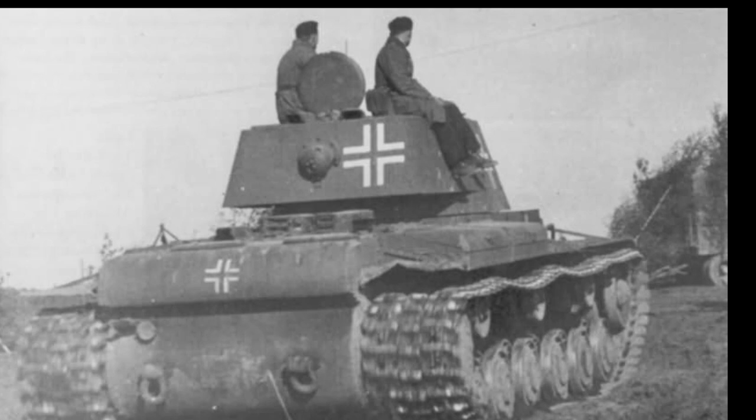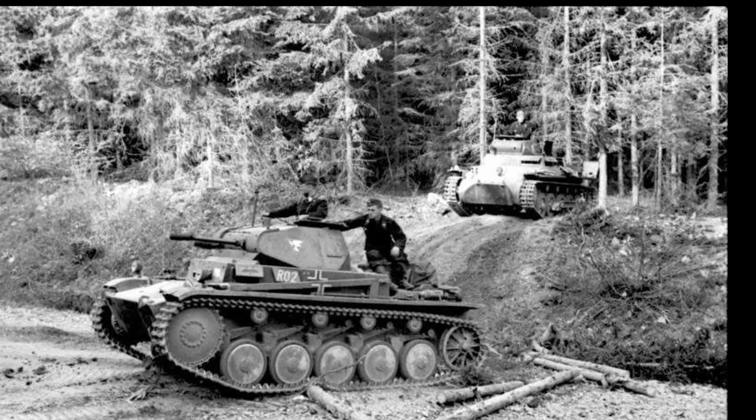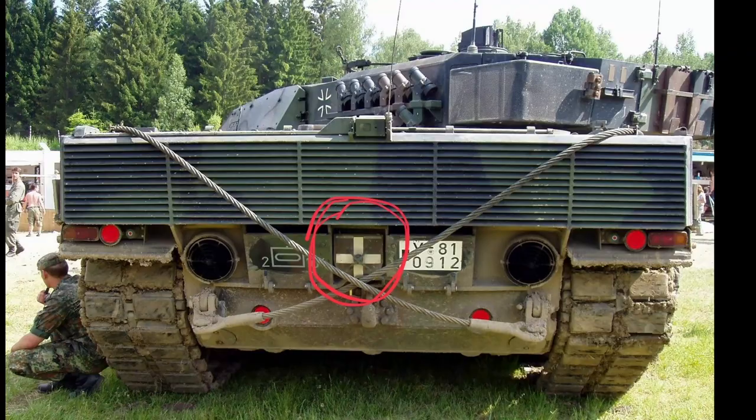The depiction of the Iron Cross on military equipment is also used in modern German armed forces. The Bundeswehr's cross inherited the white outlines from the old Balkenkreuz, which do not connect at the ends of the forms.